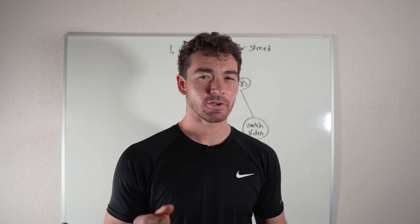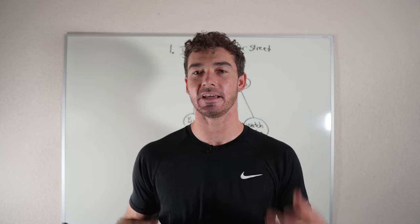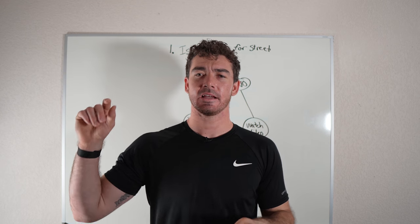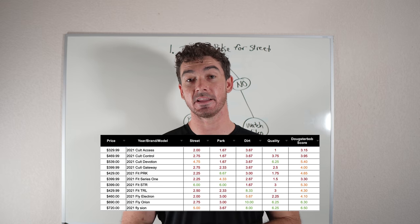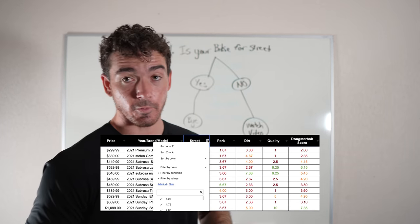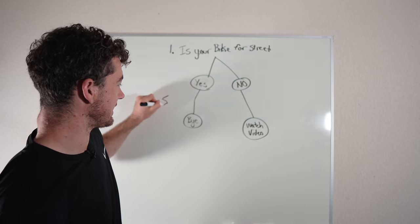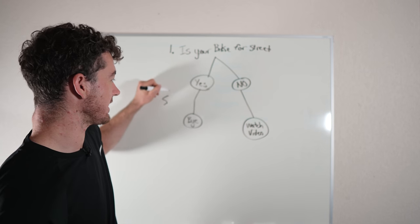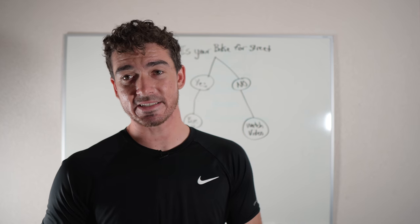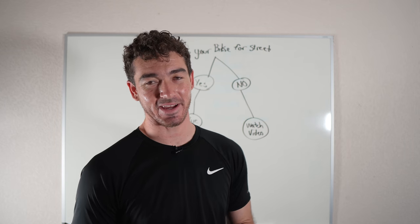How do you know if your bike's for street? Real simple — the Dougsterbob score sheet. If you don't have that yet, you need it. Click the link, put in your email address, it's going to get sent to you. You can find your bike on the score sheet and it's going to have a Dougsterbob score for the street set. You want at least a five in the street section. If your bike does not have a five in the street section, stick around — I'm going to tell you how to make it better.